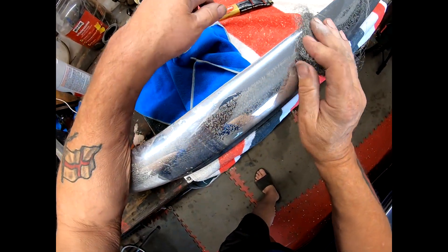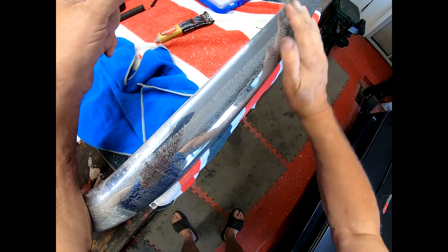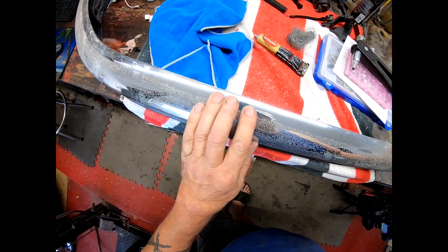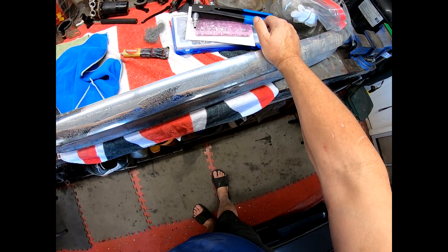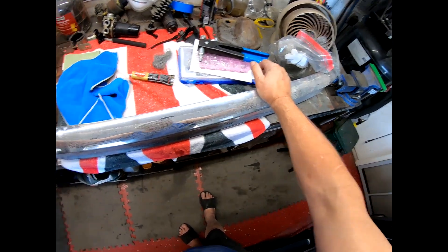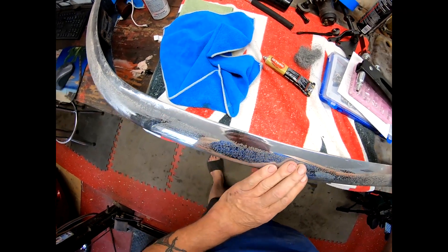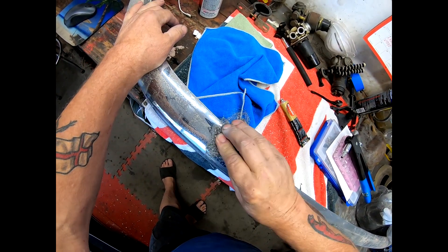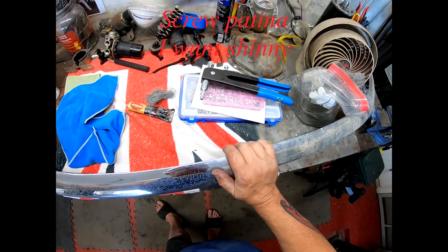Does it really look that much better? I don't think so. There's no two ways about it - it needs re-chroming. That's money, money, money which I don't have. So I'm just going to have to get it as clean as I can with wire wool and polish, and just have to live with it until I can afford to get these bumpers re-chromed. You can still feel the ridge edge there - they need to be re-chromed.